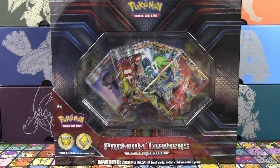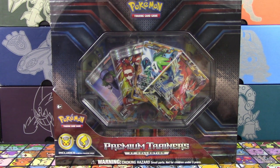What's up, Pokemon fans? I'm Professor K for the Pokemon Evolutionaries, and joining me is, once again, Professor A. Hey, everyone! So today we're going to be opening up a Premium Trainer's XY Collection box.